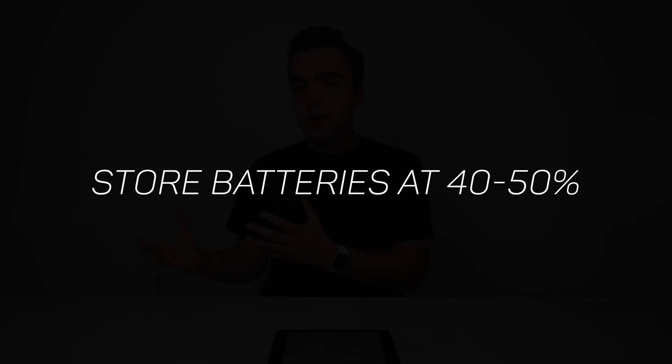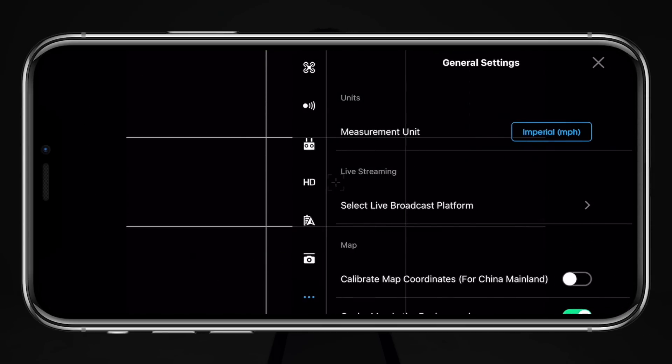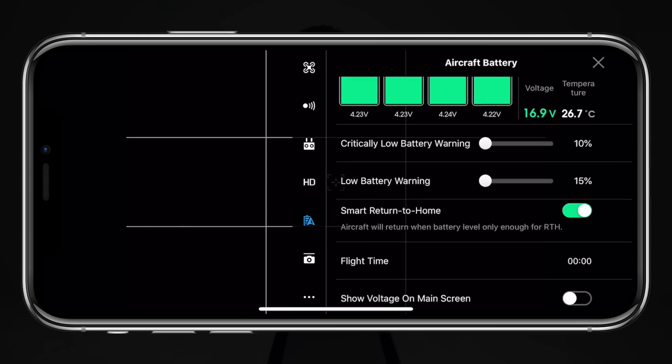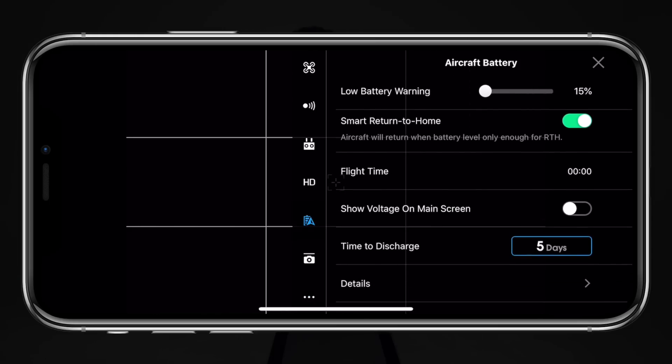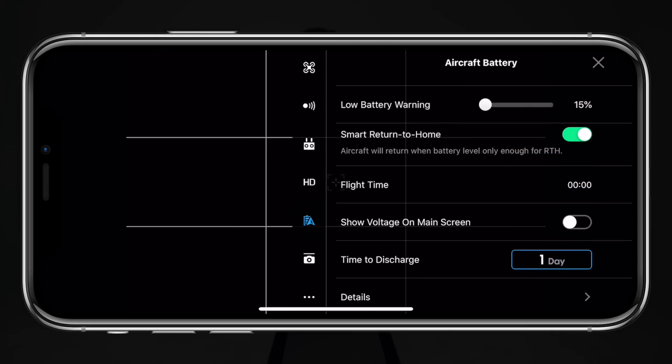For storage charge level, DJI recommends storing batteries anywhere between 40 to 50 percent. Don't let them sit fully charged or fully depleted. The good news is these intelligent batteries handle this automatically — you can set the auto-discharge timer in the DJI Go app up to 10 days, and after that period the battery will self-discharge down to around 50% for storage, taking a lot of the thinking out of the equation.